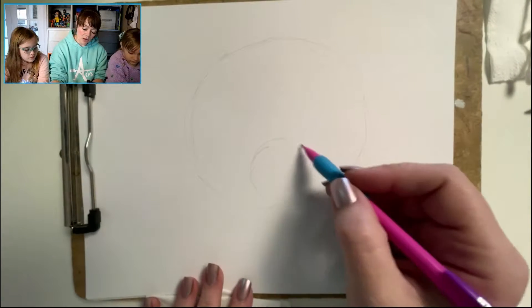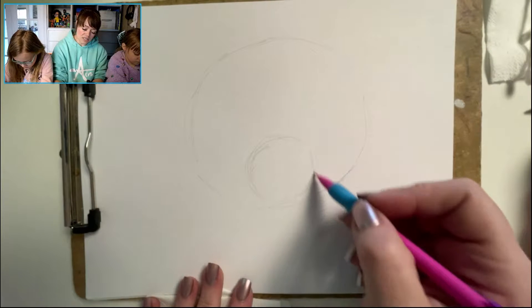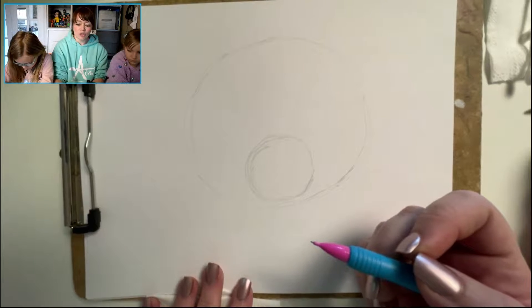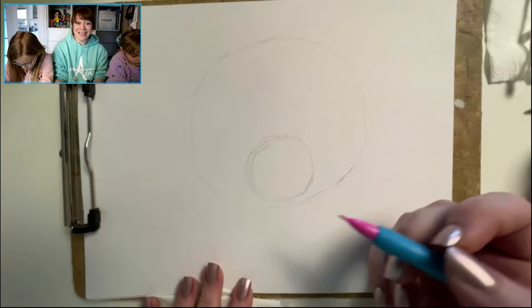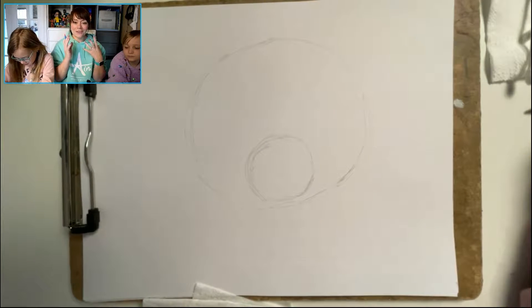Inside that circle we're going to draw the snout of the panda bear, which sits right down at the bottom. Go ahead and put in another light circle. You can see how I'm doing nice, kind of fluffy sketching — not straight lines — so that it's a little bit easier to erase later.